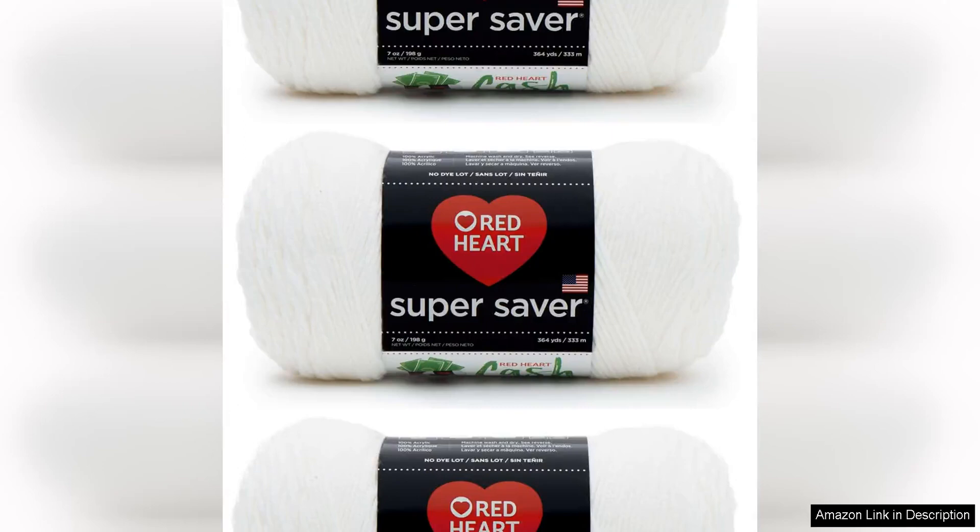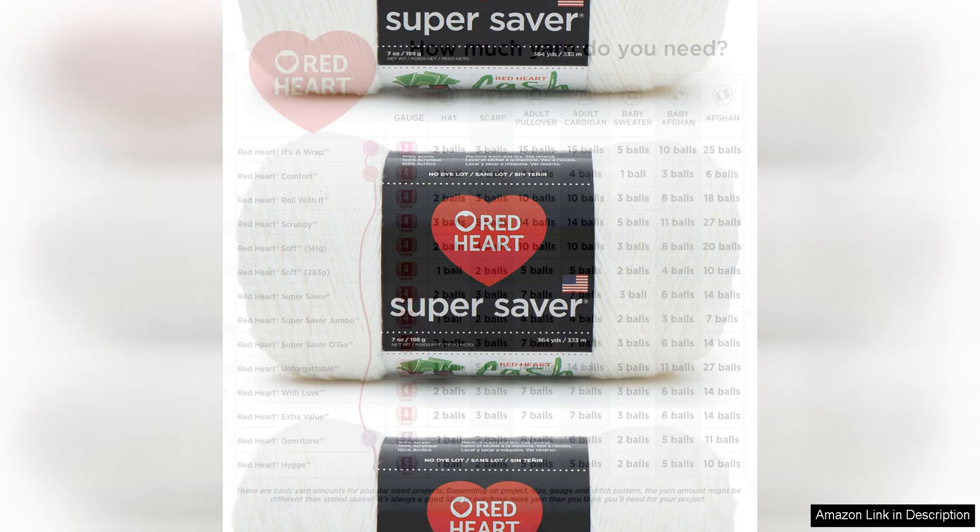The Red Heart Super Saver White Yarn 3-Pack is a staple in any crafter's collection. With each skein weighing 198g/7oz, this yarn is perfect for a variety of projects, from small accessories to large blankets and everything in between.